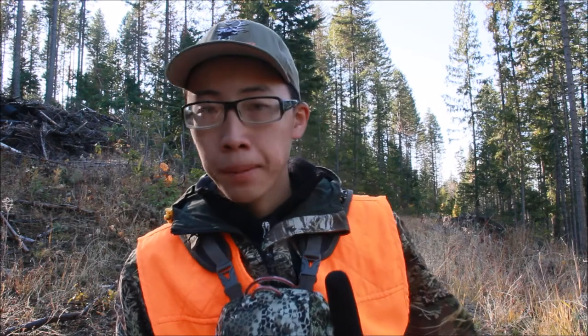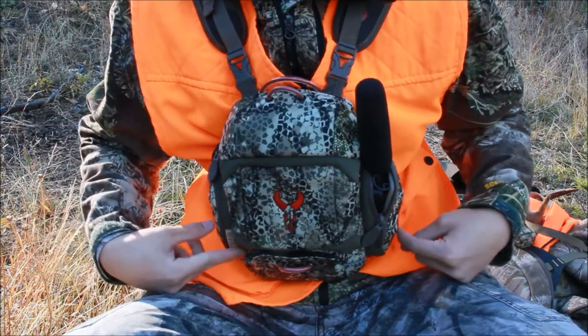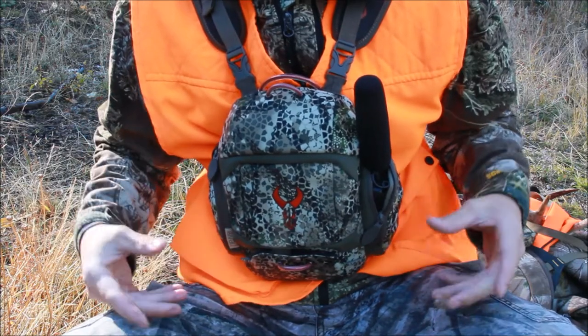So you guys can see I have my binocular harness — my backpack's right there. For right now, this is what's in my binocular harness. First off, this is the Badlands Bino XR, which is one of the biggest binocular harnesses out there on the market.